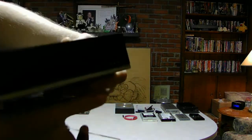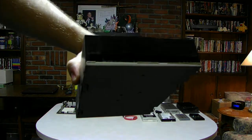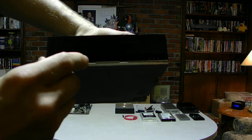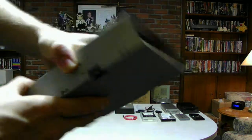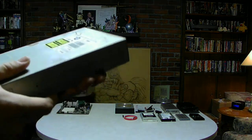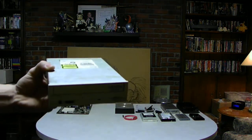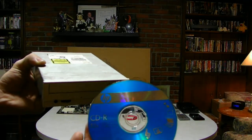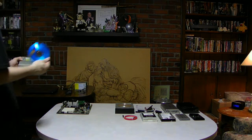You'll see in the background: here's your audio, here's your pins, here's your IDE pins, and here's your Molex power. This is a CD drive. This is the media you would use to put your music and stuff onto a disc from this drive.